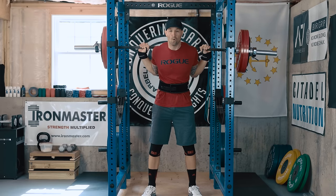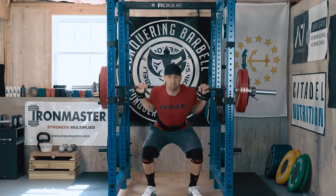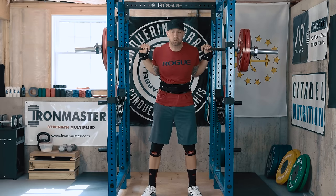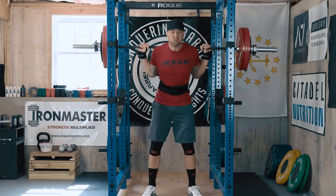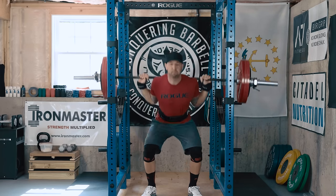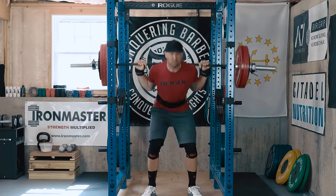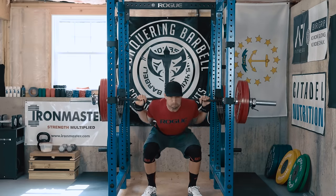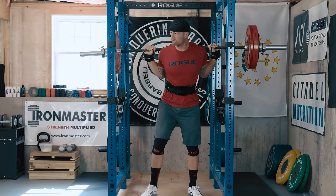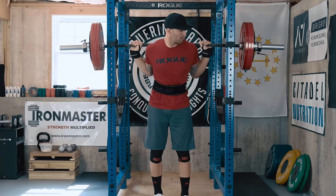So instead of going a cheap route and just picking up some cheap plates, one of the things I wanted to do was use some of the money I get from sponsorships to go ahead and pick up a competition set of plates. So I grabbed some Vankos, as many of you guys know who follow me on Instagram or Facebook. Now I know many of you have also said, why didn't you go with the Rogue competition plates that just came out? And honestly, I did look into those and I tried to order them, but you guys know my luck with Rogue and they just weren't meant to be.